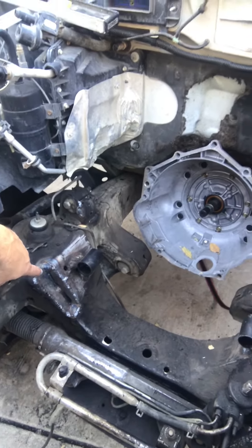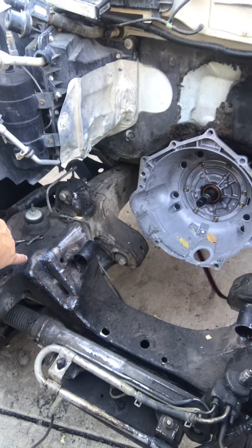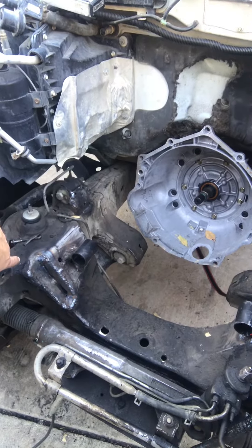I notched the frame for the compressor, but it didn't need probably that much. I figured a little more is better than a little less.